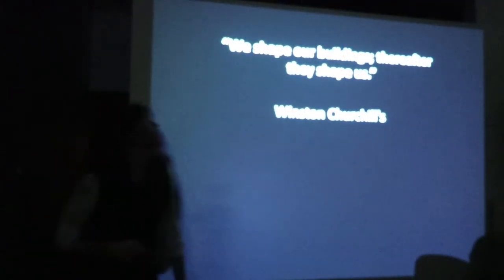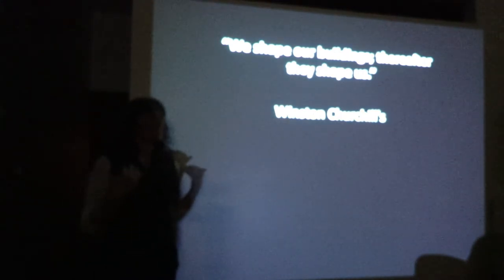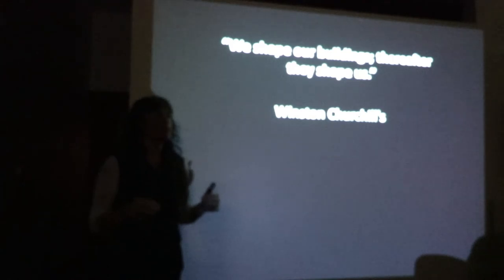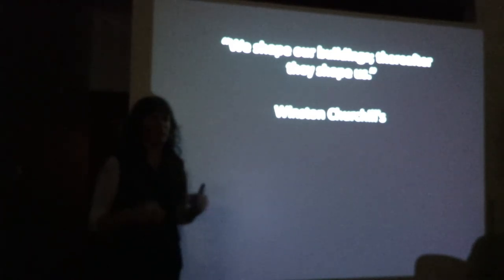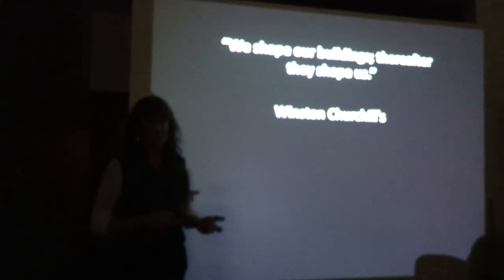A Winston Churchill quote: 'We shape our buildings and therefore they shape us.' I make a little request that everybody take a moment to visualize the place where they feel the most comfortable, the most at ease, the most inspired — something that really symbolizes the place where you feel the most content and have a sense of belonging.